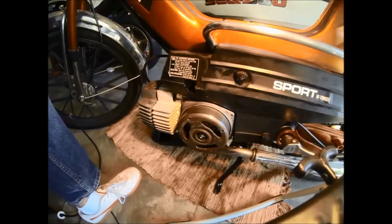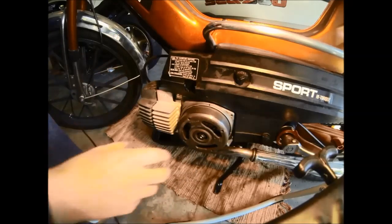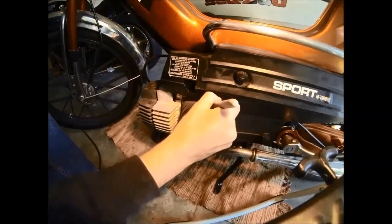So with this removed we'll go ahead and make a reference mark on the top of the engine case. This can really be anywhere, it's just a reference mark. And now what we're going to do is turn our flywheel until we start to make contact with our piston stop.